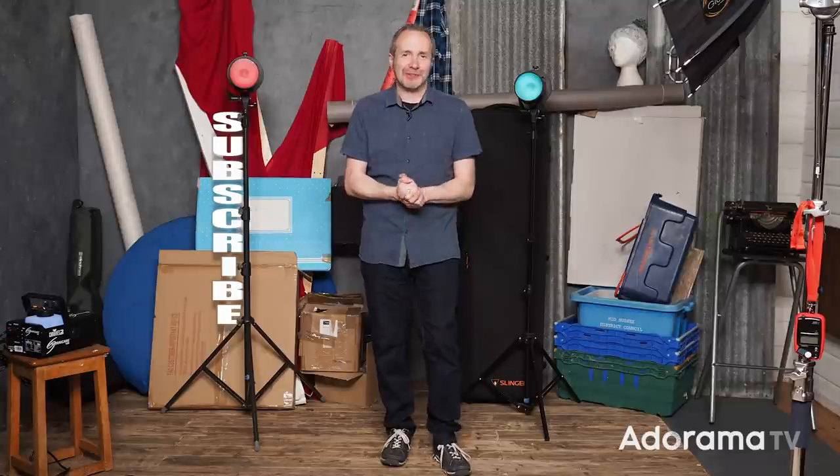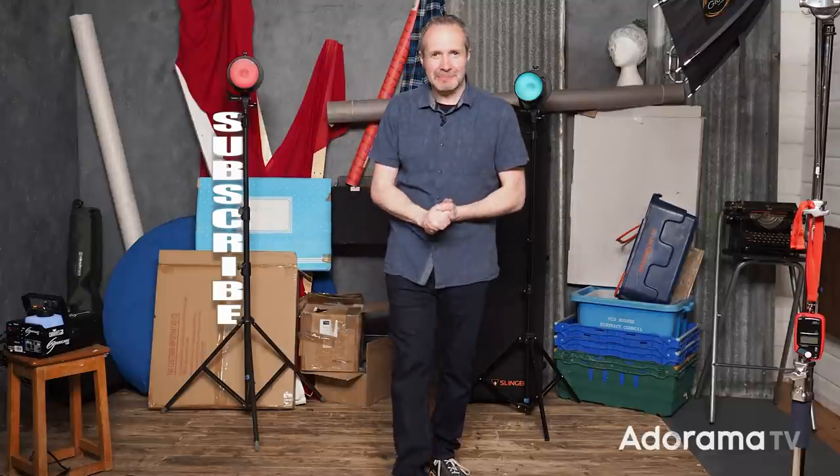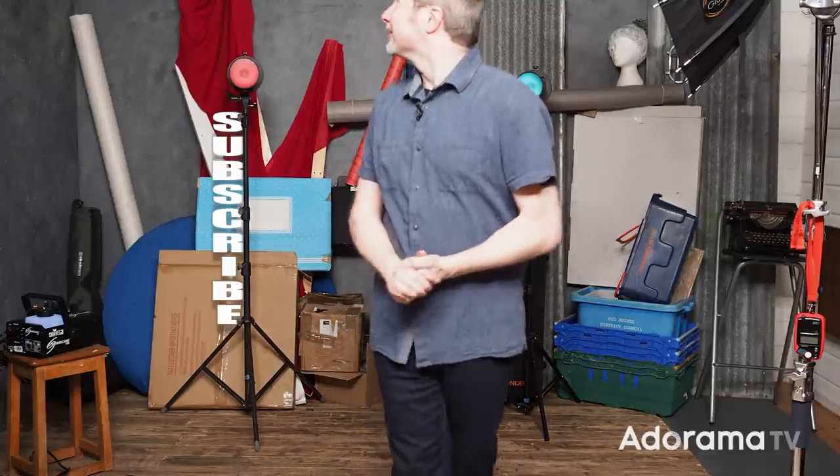I'm Gavin Hoey, thanks for watching. Click on the subscribe button. I'm going to miss this place though. Bye.